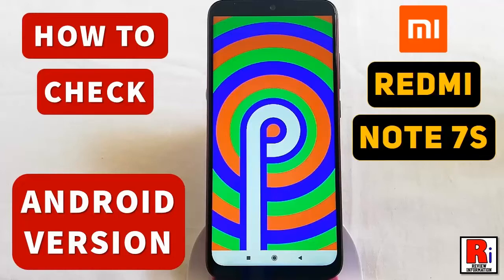Hello viewers and welcome to review information. In this video I will show you how to check Android version on Xiaomi Redmi Note 7s.